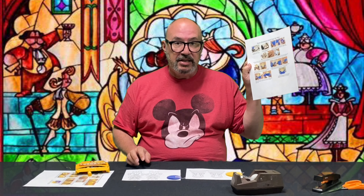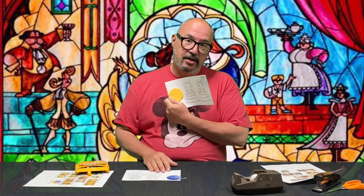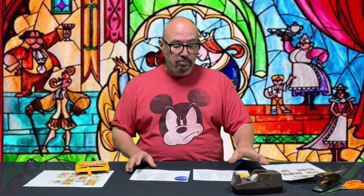The Beast is blues and golds — royal blue. Royal. Get it? And of course Belle is yellows and golds because of that beautiful gown. Iconic Beauty and the Beast. All right, on your mark, get set, go!